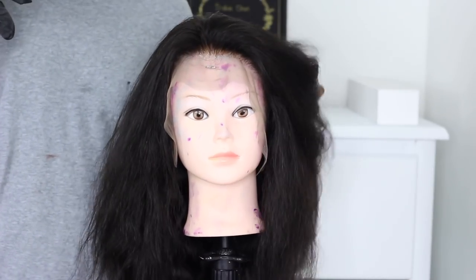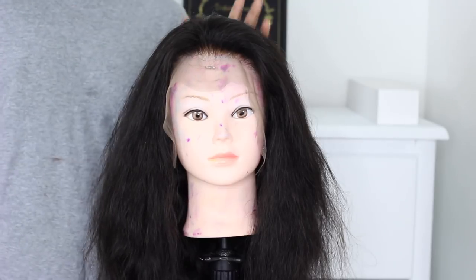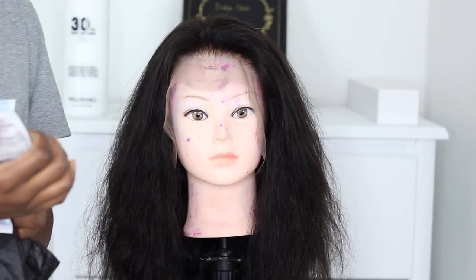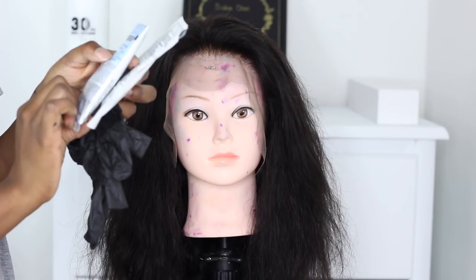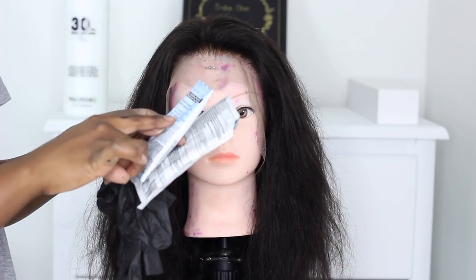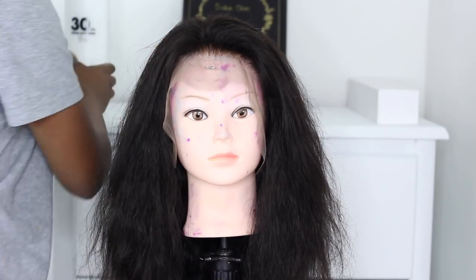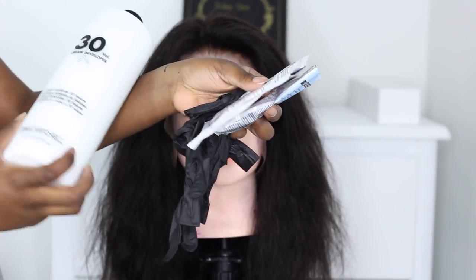I'm going to show you how I'm going to give this wig some highlights — a foil partial highlight. For this I'm going to be using a toner and lightener. I'm using BW2 powder lightener, which is ideal for creating cool-tone blonde highlights on dark brown or dark blonde hair. This hair is like dark blonde. I'm going to mix these and use Paul Mitchell cream developer in 30 volume.